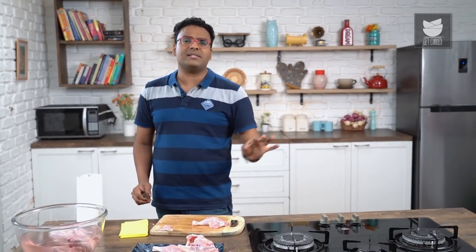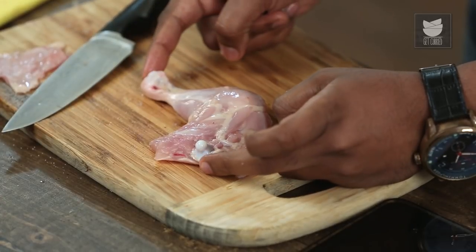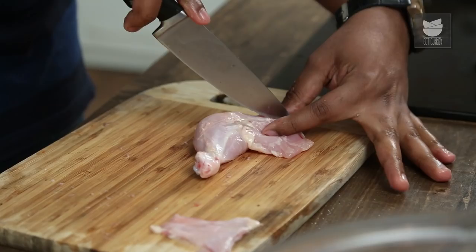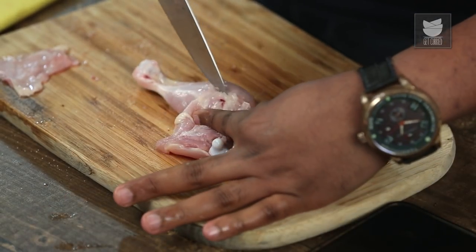Let's keep the carcass aside and get back to deboning the leg. I'm going to show you two different cuts of a leg. The first is something we traditionally use while making a Chicken Cacciatore; the second is a classic deboned chicken leg. If you notice very clearly, there are two ends of the bones — the first is the hip bone attached to the carcass, and the second is the leg bone attached to the feet. There are two bones running right in the center. We need to expose this — just run a knife right on top of the bone.